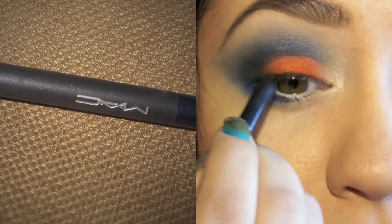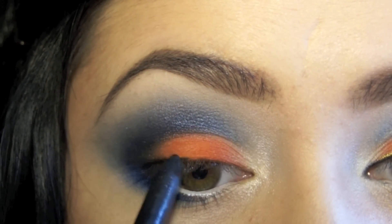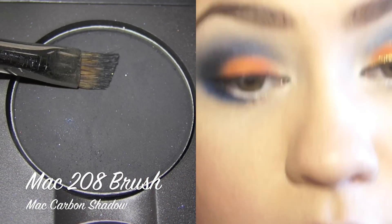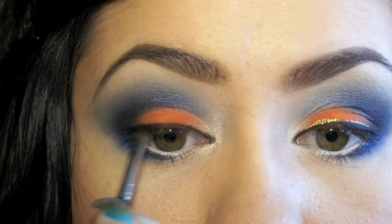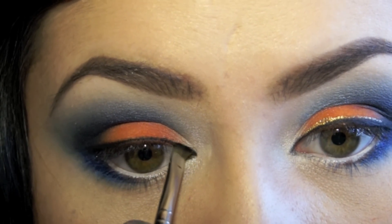Then I'm going to be lining my upper lash line as close to the lash line as possible. Then taking an angled brush — I'll be using MAC 208 in Carbon, a matte black color — overlapping that feline eyeliner that we just placed and then blending it out. You can also use liquid liner, but I feel this is a softer way to do eyeliner. Just line it up and blend it out to create a softer eyeliner look.